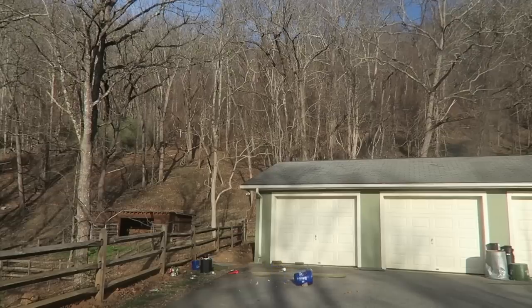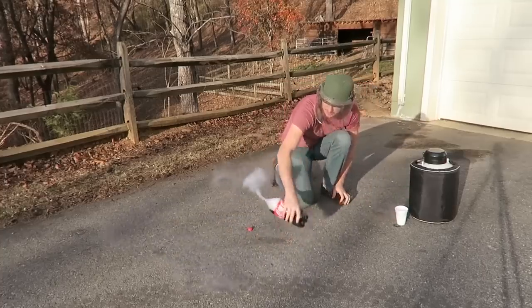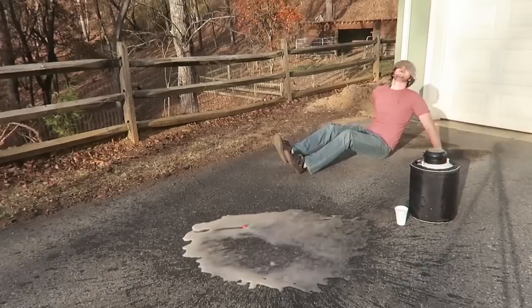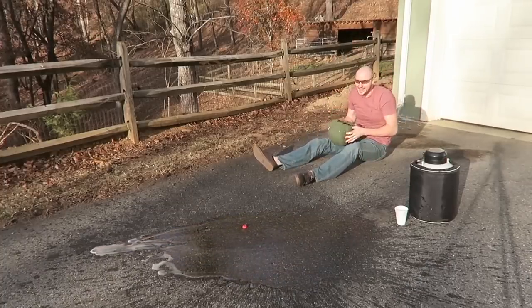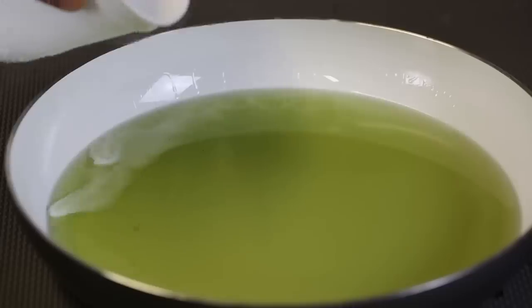Oh my god, and then simply I'm gonna pull upside down — whoa, no way, it went behind the garage! It went so high, this is insane, and then simply I'm gonna pull upside down — whoa, no way!